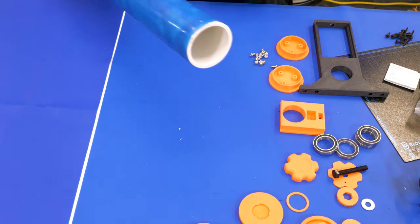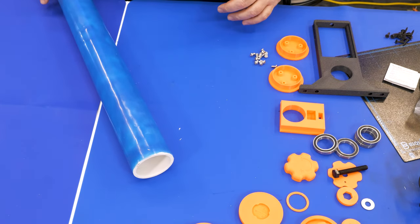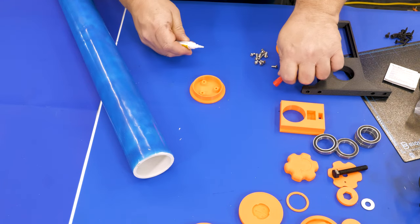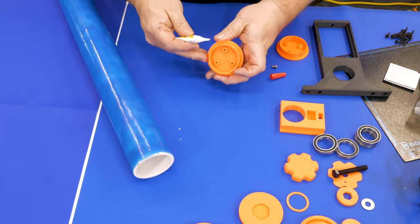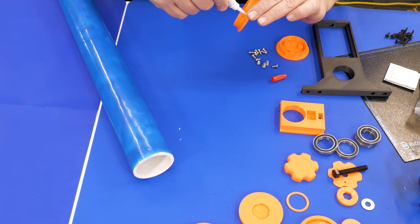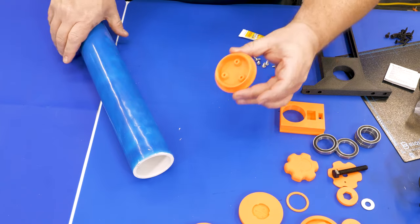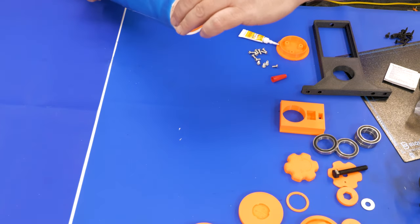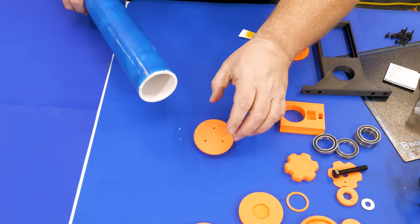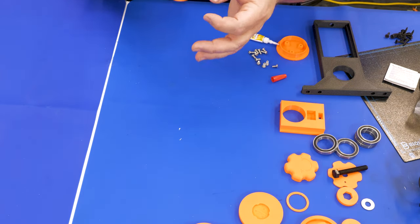There are caps for each end of the PVC tube and I simply attached mine with a little bit of super glue. That works really well on 3D printed parts — especially PLA or Pro PLA — connecting to the PVC. Just be careful not to glue your fingers to the PVC. I did it at least once, so a little warning there — sticky fingers.